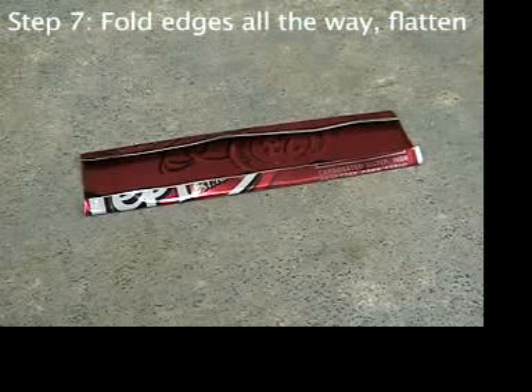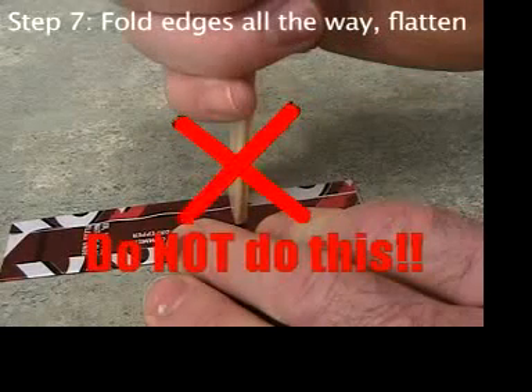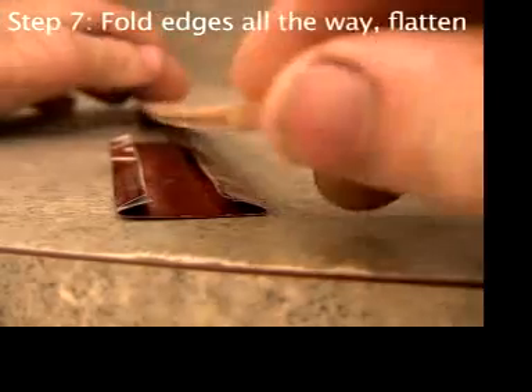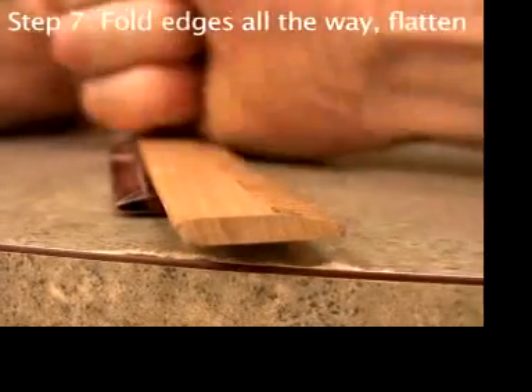You are going to fold it flatter still, but don't do it by hand. Instead, take a ruler or something flat like that and pound it flat on a table.